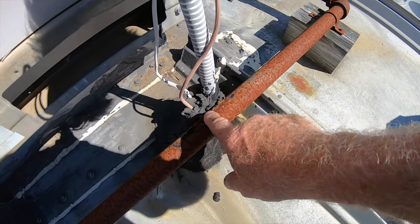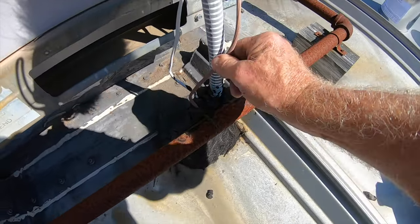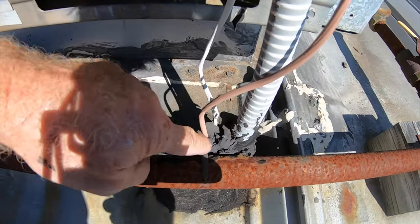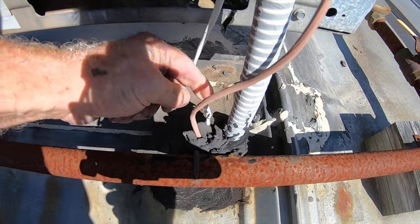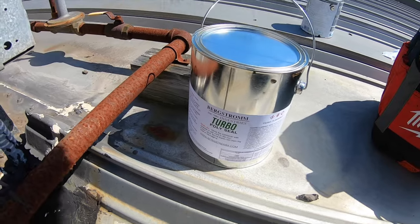This is a pitch pocket where the water comes in and the lines come through. Look — water can just go through where this line is. I'm going to use Turbo Poly Seal again.